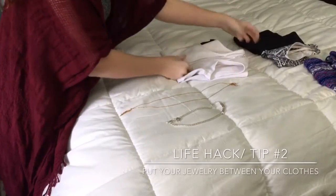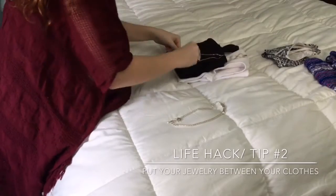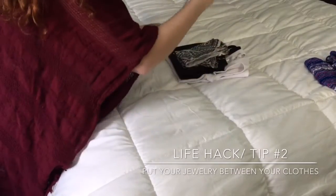Sometimes I don't have any jewelry containers or necklace containers, so I just place my jewelry between each of my shirts and usually it stays all in one place and doesn't get tangled.